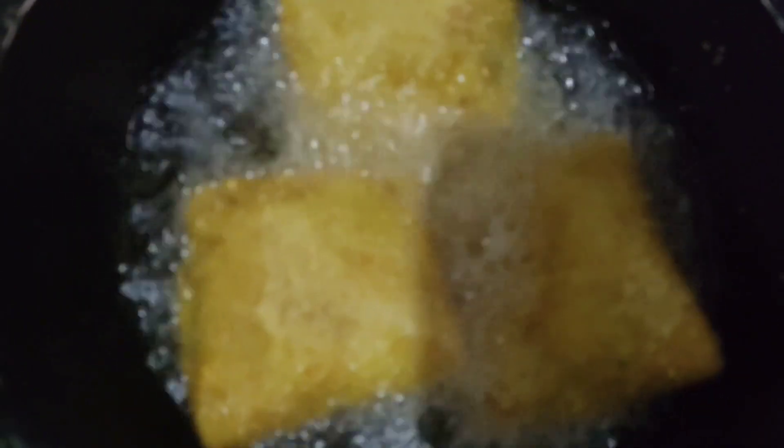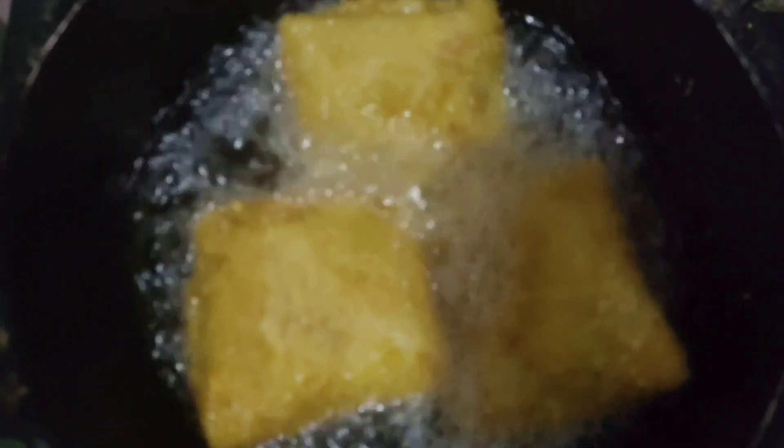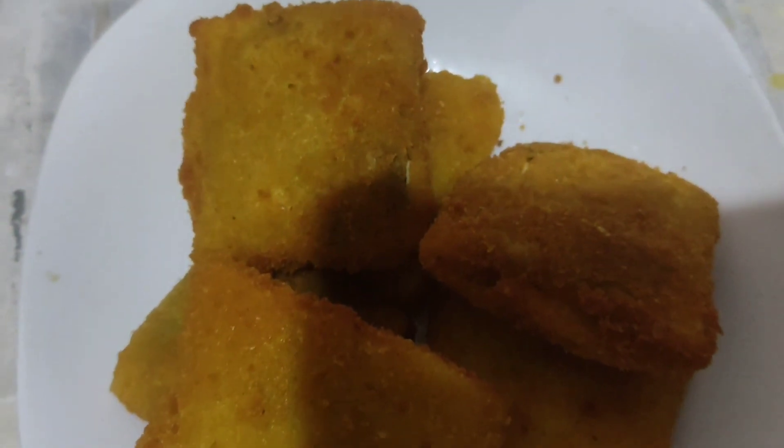I will deep fry the snack. Finally, I will make this snack. This is very tasty and comes in different shapes.